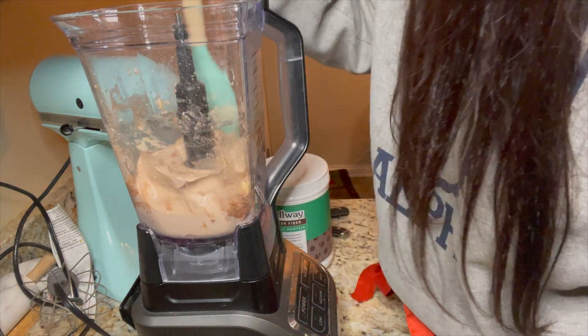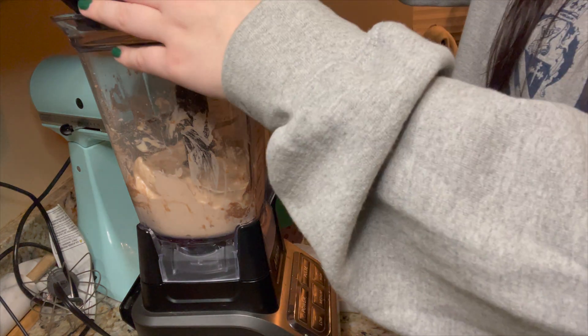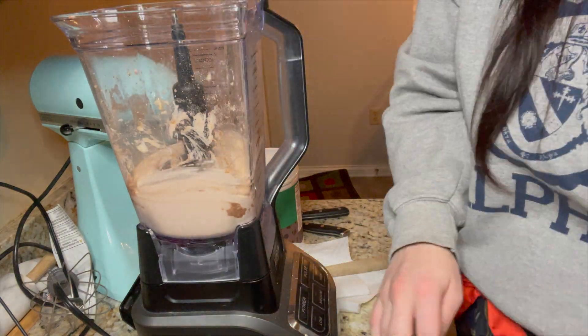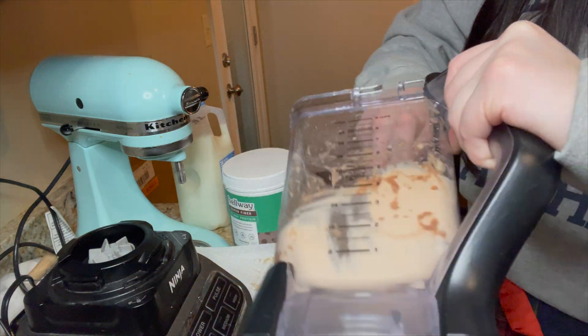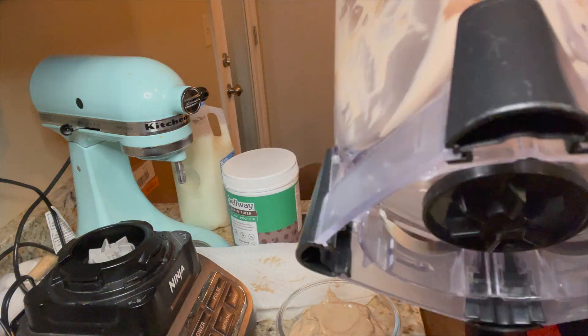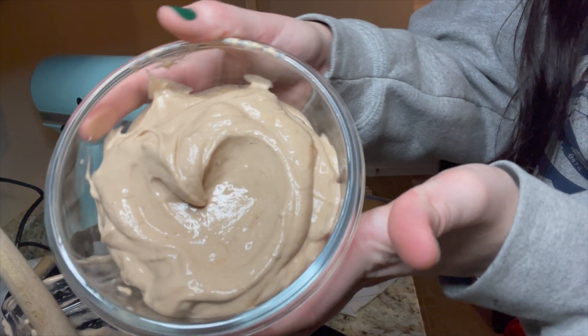I used about four tablespoons of skim milk — the skim milk makes it a little bit creamier and easier to blend, but you can use any kind of milk you want. Depending on what program you're on, the points are going to vary a little bit. I have this as a serving size for three people — one point and about 211 calories. The bulk of the calories just comes from the banana, so I don't even feel bad about that at all.